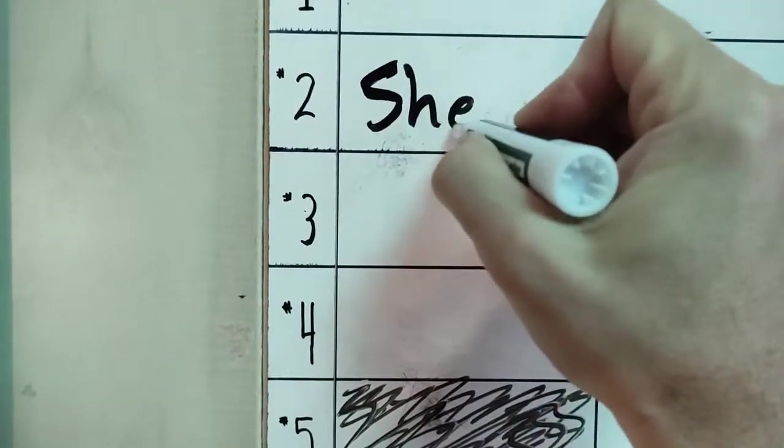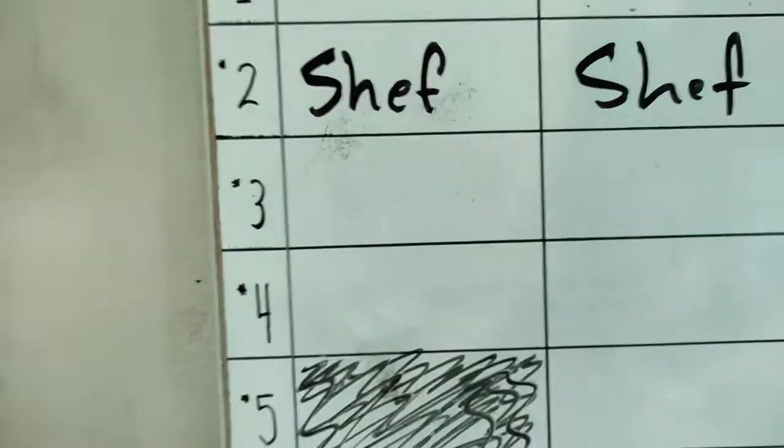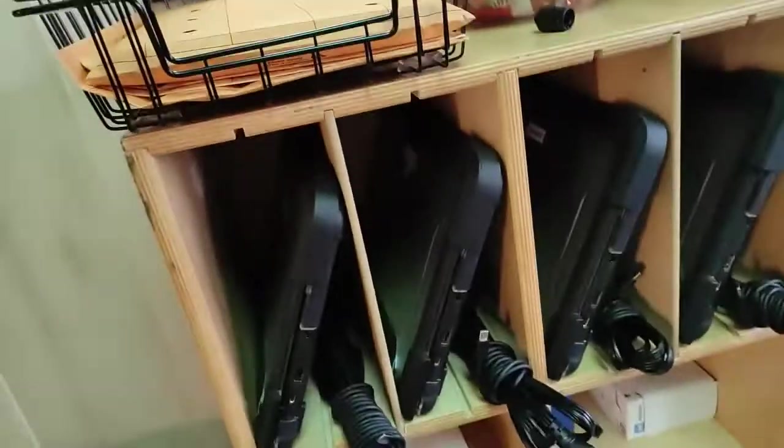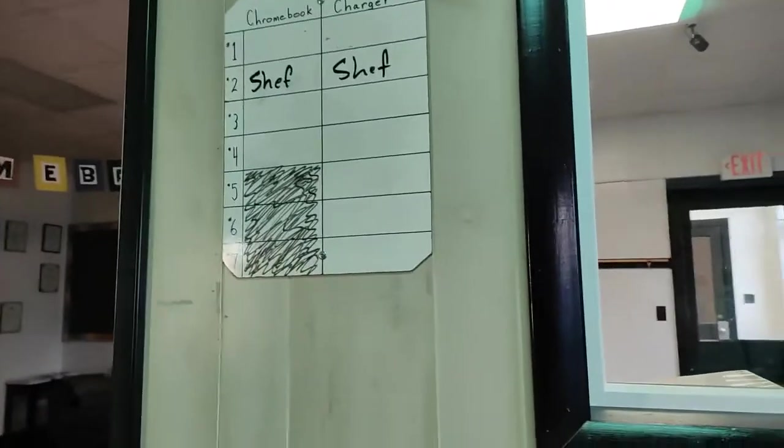So what I'm going to do for the procedure is come over here and get my handy marker. If I'm checking out number two, I'm gonna put my name by both of those things, then I'll grab number two along with the charger because I checked them both out.